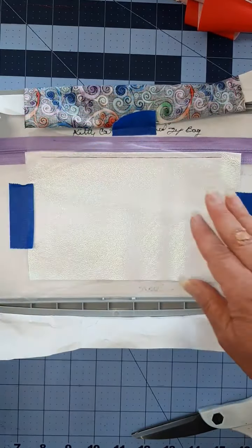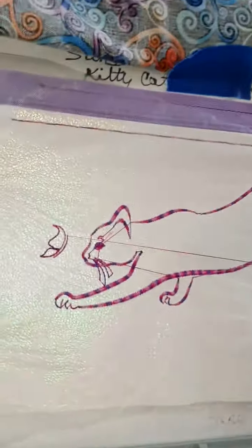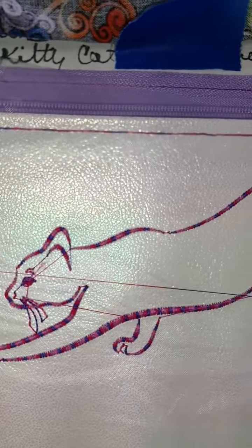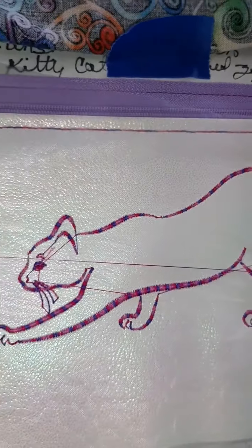Now we're going to run the entire cat design. There's all the stitching of our cat and the butterfly. There are lots of little jump stitches, so you'll probably need to pick. I get mine from Harbor Freight.